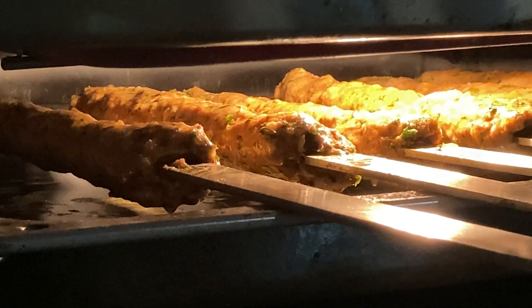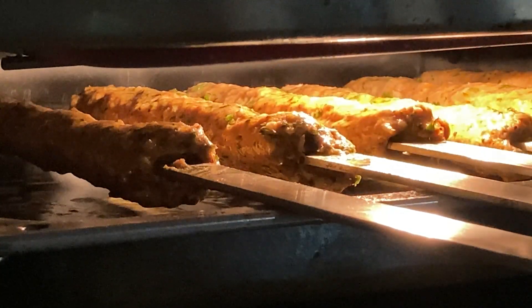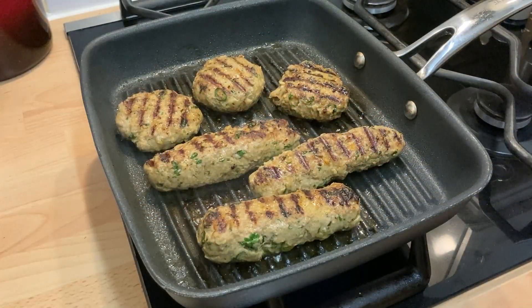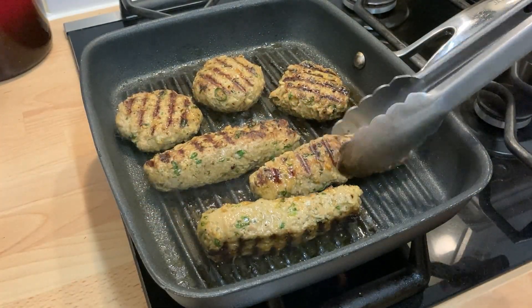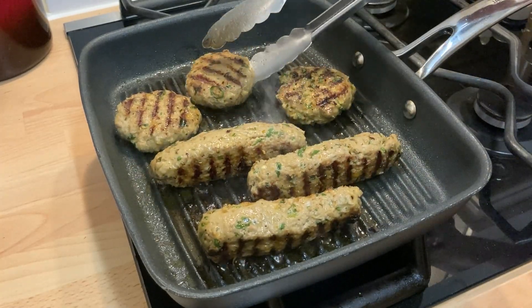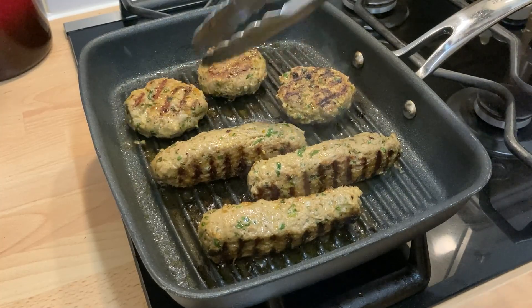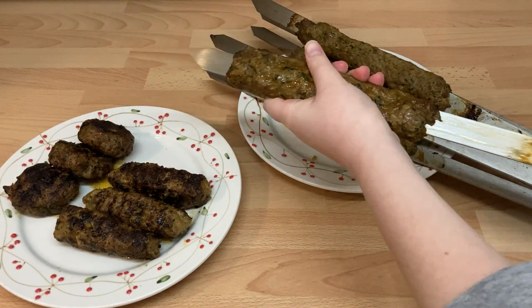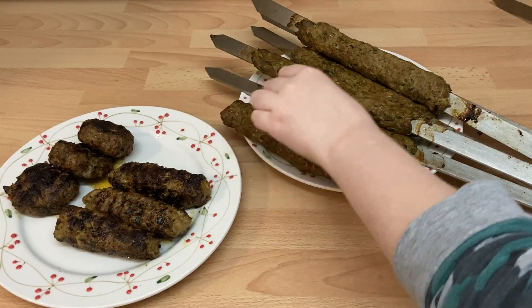However you cook the kebabs, turn them every minute to ensure an even cook. Here I'm cooking the skewer of three kebabs in a griddle pan, but a normal frying pan would be just as good. If you have used skewers, gently pull down the meat from the end to release it, before pushing them both off onto a plate.